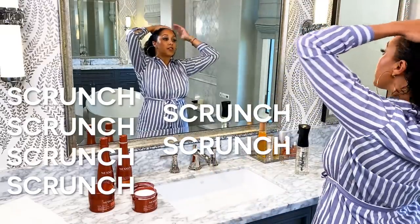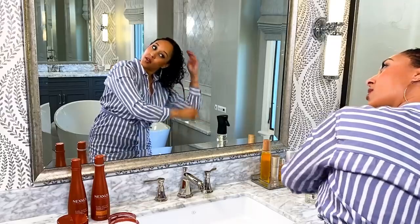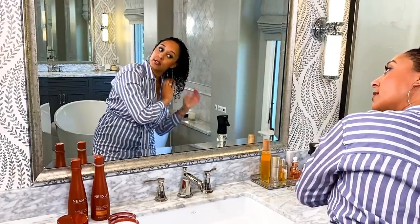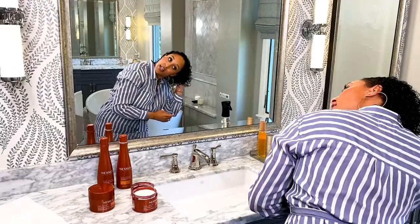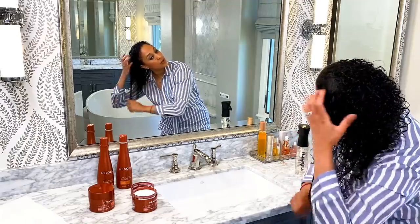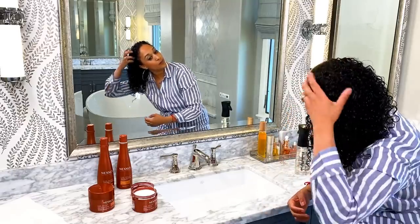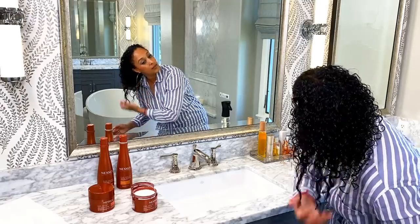Now what I'm going to do is scrunch, scrunch, scrunch — make sure I really get all those areas. There are some curls that don't want to act right, so I will kind of define them around my finger and then scrunch. If you don't hear that scrunch sound, that means you don't have enough water in your hair. You want there to be a little drip — it's okay if you see globs of water or product as you go through it. That sound tells me I have enough water in it.